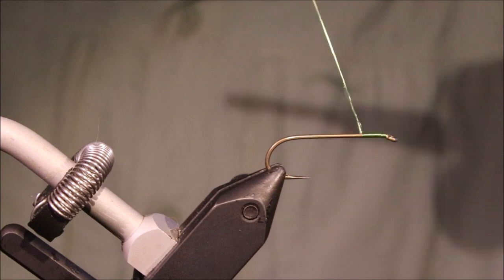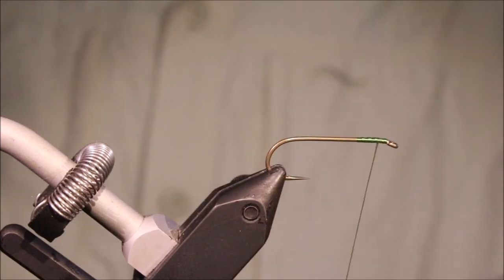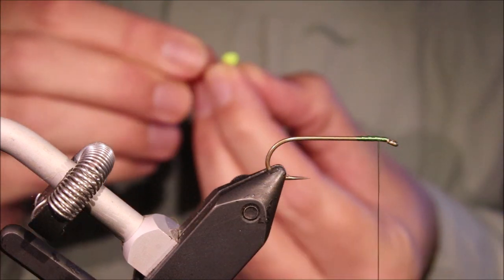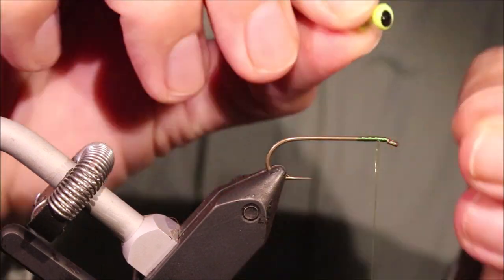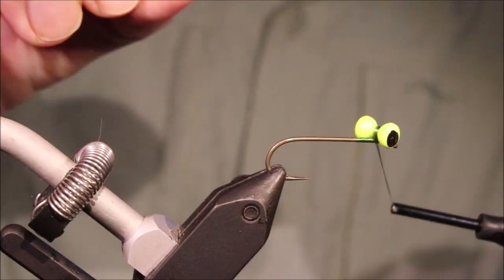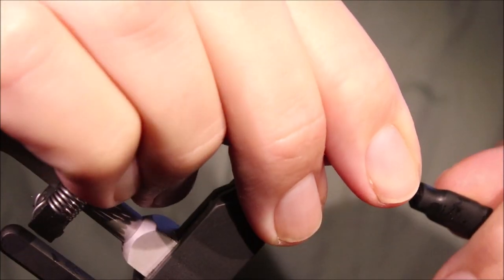I've run on some 140 denier UTC thread. I'm going to take a medium dumbbell eye — this is a chartreuse one just for this colour scheme, but that's up to yourself. I'm going to tie it in quite near the front.